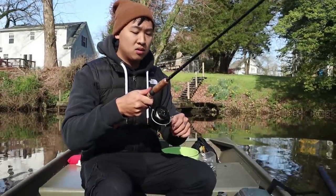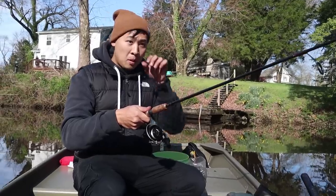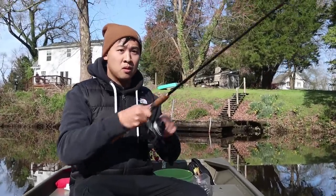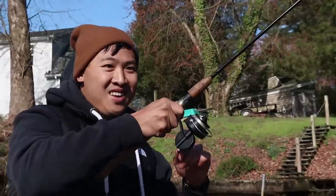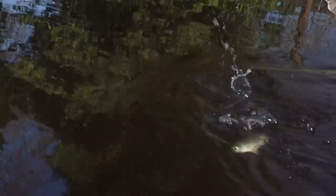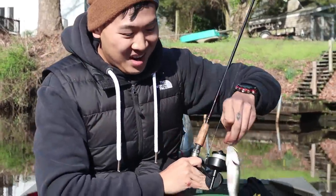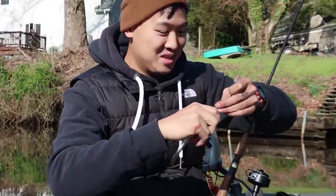I'm letting it sink to the bottom. Oh yeah! I love perch fishing. This is a blast.